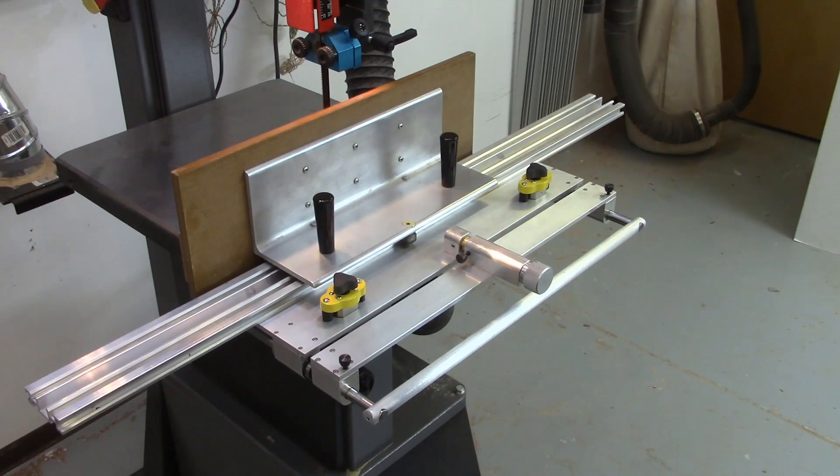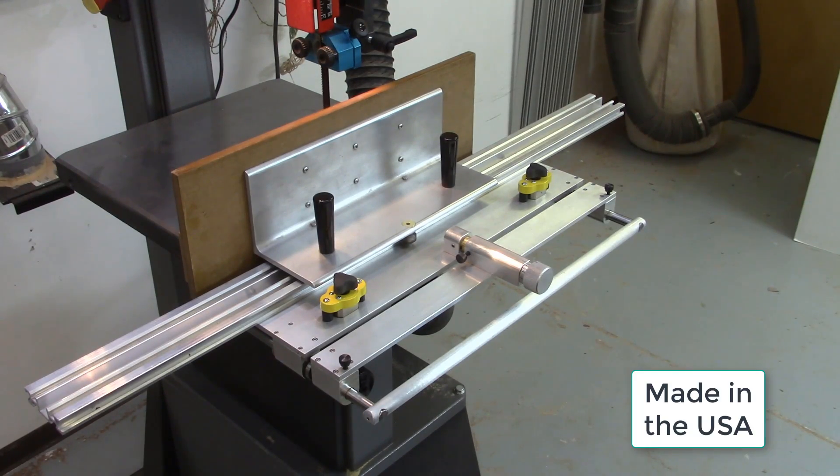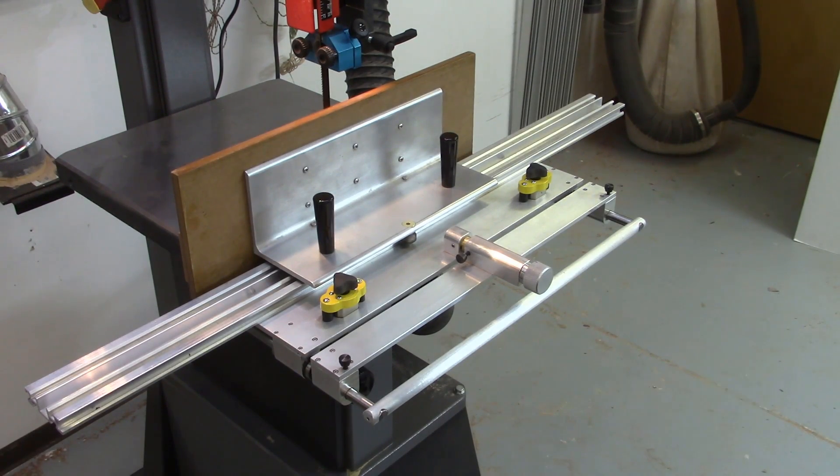The AccuSlice is 100% made in the United States. It is machined in the SIS machine shop in Plumsteadville, Pennsylvania, just north of Philadelphia. SIS specializes in machining for the scientific and medical markets, and we use this same high-precision machining for the manufacturing of the AccuSlice.